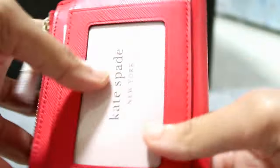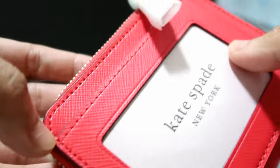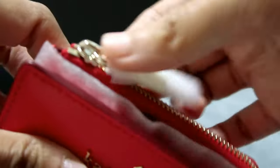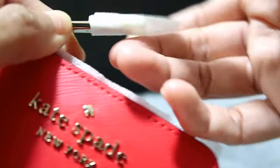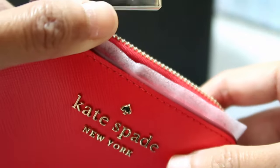Looking up close, the threading is red as well — you can see the thread here. And the zipper is gold with the Kate Spade branding on it. Let's take it out.